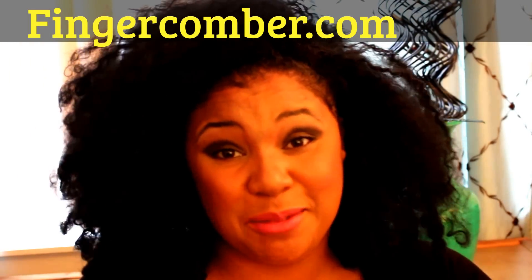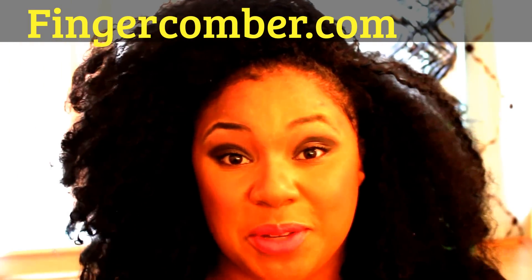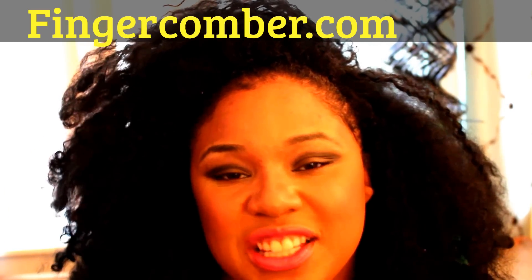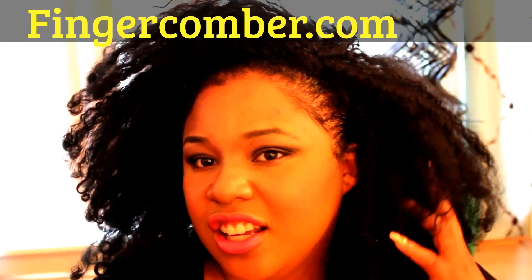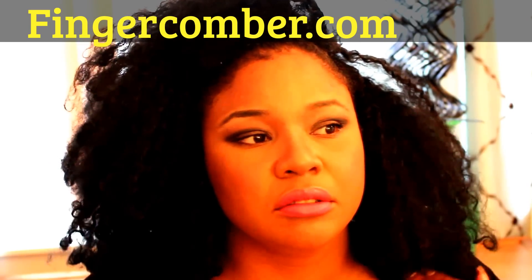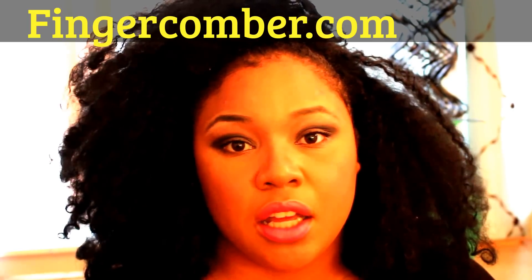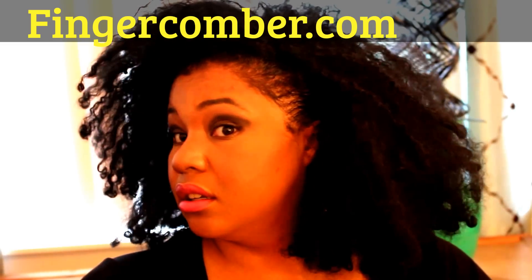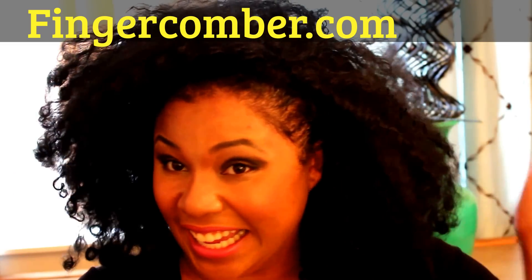Hey guys, I know it's been a long time since I've been here for a review. I'm actually reviewing my new natural hair unit I got from fingercomber.com. This is a honey unit. It's in a 1B, kind of a dark brown, natural brown. The length is probably about maybe 12 inches. I'm 5'9 and it hits me right at the base of my neck. I feel like a bag of money, like it's so cute.